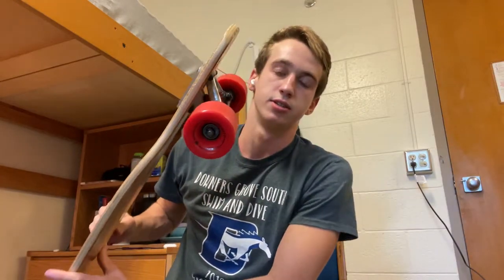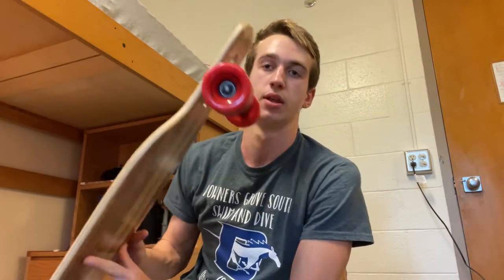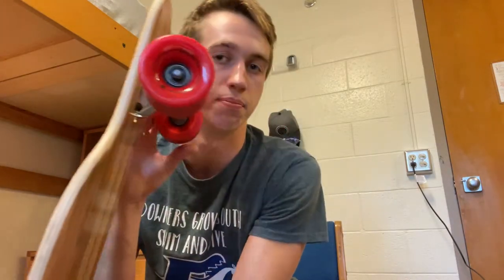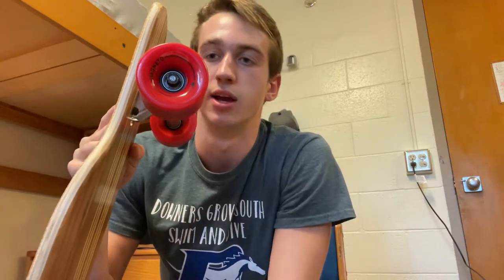The wheels on it are 78mm, Shore 78A wheels. I don't know what that means — if you do, please let me know. Maybe I'll figure it out eventually, but I know that they're wheels and they spin, and they're probably really good at it because that's their only job.